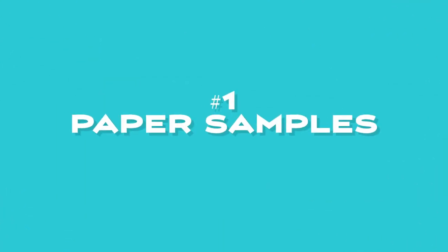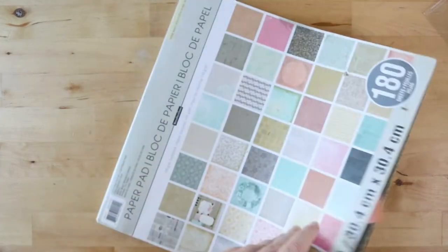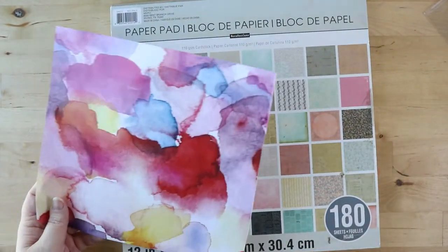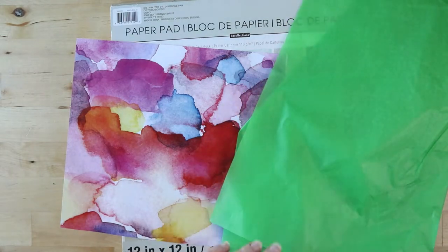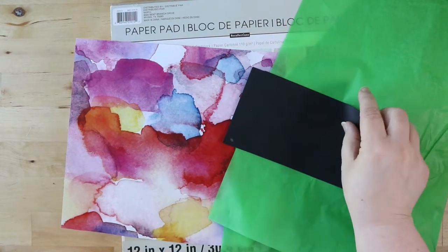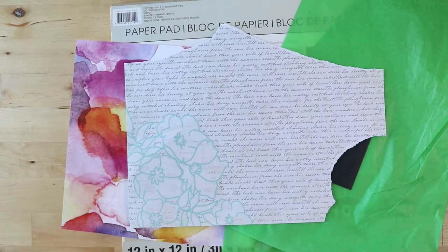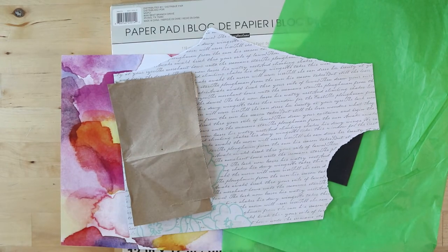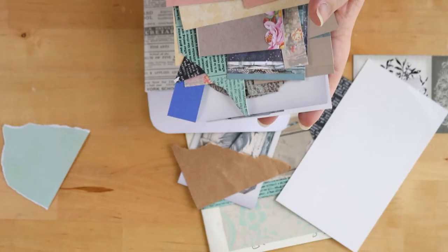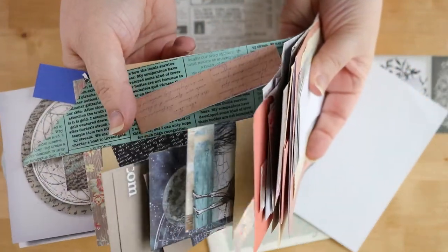Number one: paper samples. There are tons of different ways you can share paper samples. This can be anything from scrapbooking paper to letter writing stationery. It can be pieces of tissue paper, wax paper, parchment paper, or pieces of wrapping paper that you cut down to size. There are so many options here. You could put together little clusters that are really decorative, gather up paper clusters, put a ribbon around it, and put that in your envelope.